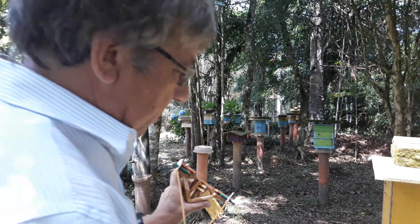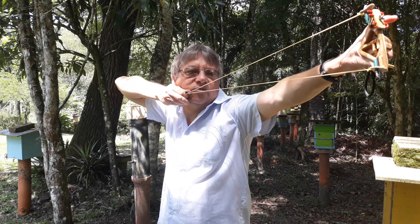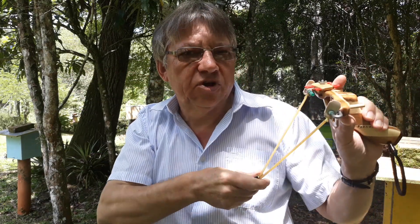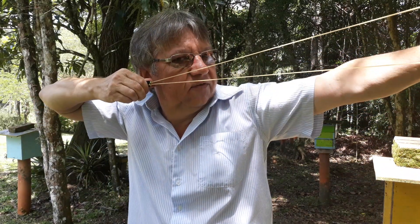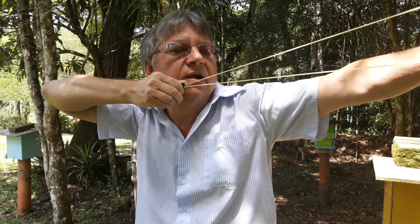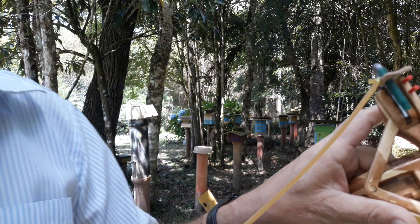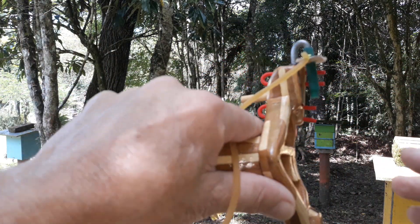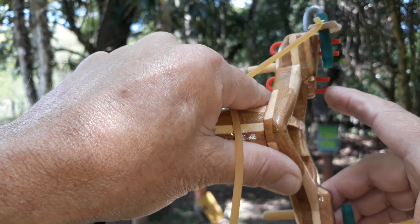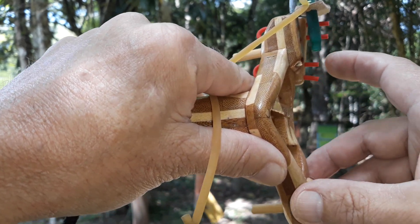Vamos supor que a tua ancoragem seja aqui em cima — uma ancoragem alta. Se a sua ancoragem for aqui, você deve sempre definir uma ancoragem, seja essa ou uma puxada um pouquinho mais para trás. Sempre no mesmo lugar. Partindo desse princípio, você vai se basear para definir a mira. Então, se você marca esse ponto aqui no alvo e faz o disparo e ele deu aqui em cima, então vai ser a tua base de mira aqui.